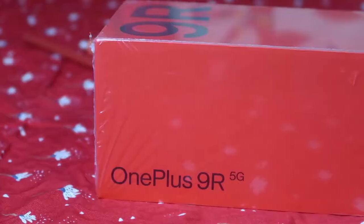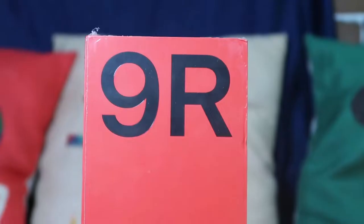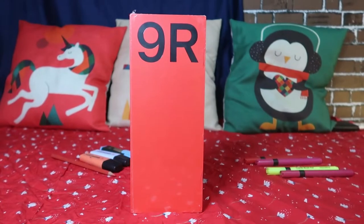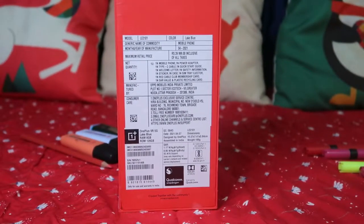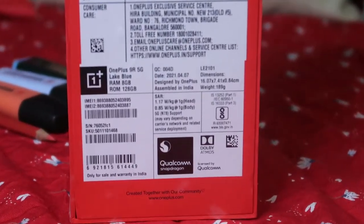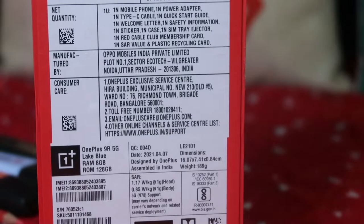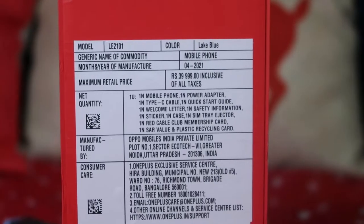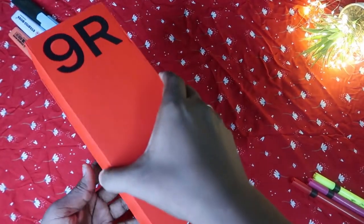This is the OnePlus 9R package. On the rear side, as mentioned, it is a 5G smartphone. On the front it says OnePlus 9R. It's a big package, similar to other OnePlus products. On the rear, a few specs are mentioned — this unit is the 8GB RAM with 128GB internal storage variant. It's launched in two memory variants: 8GB RAM with 128GB and 12GB with 256GB storage. The 8GB model is priced around 40,000 rupees and the 12GB model at 44,000 rupees. Now let's open the box.